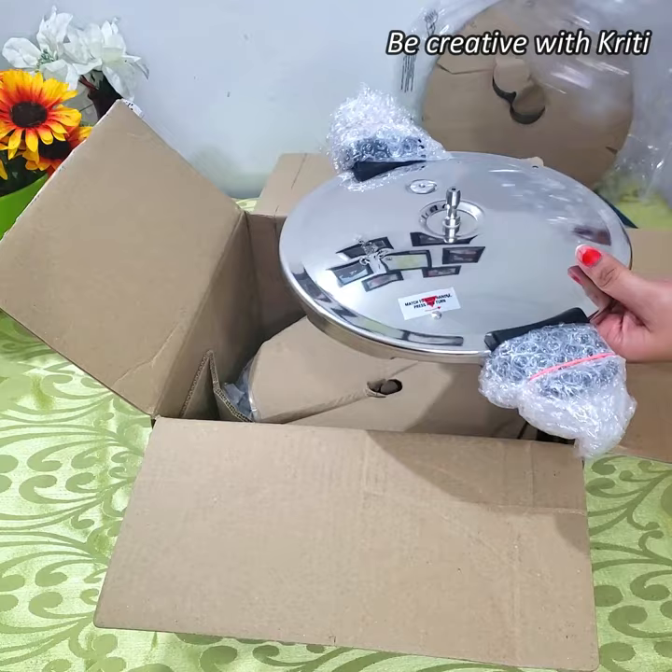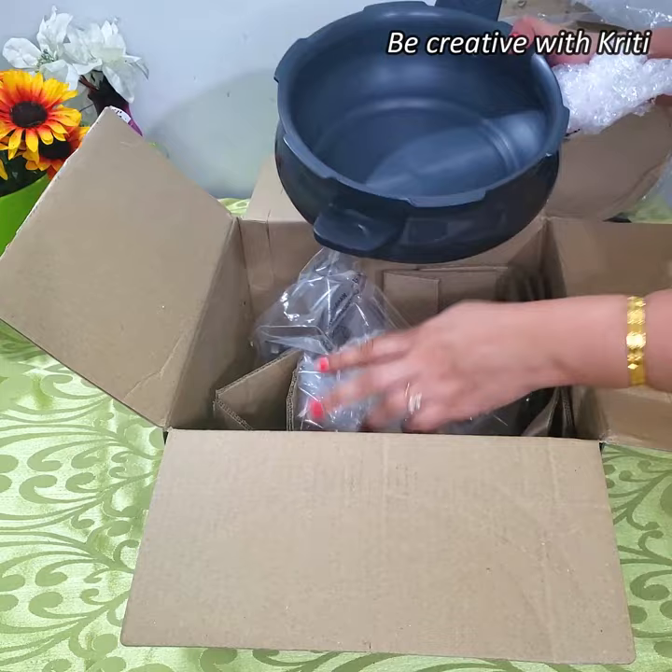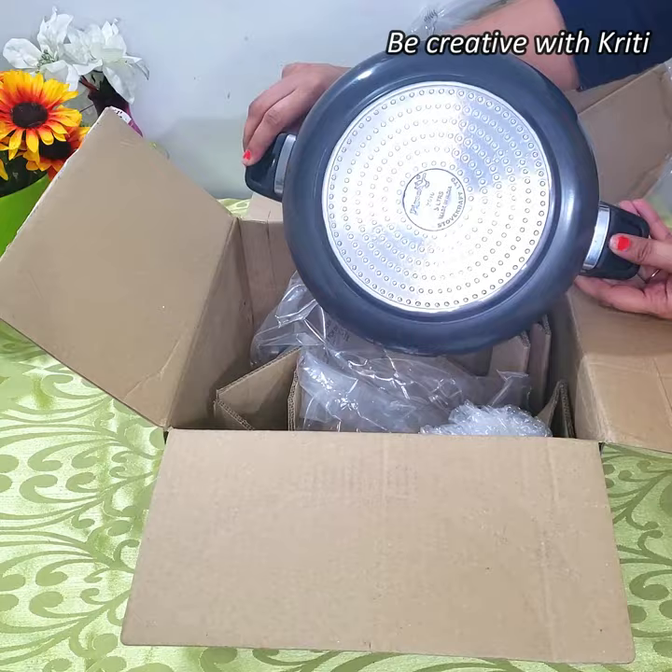This is all stainless steel and this is our pot. They have said that there is an anodized coating here and it is also compatible with the induction. So this is the pot.